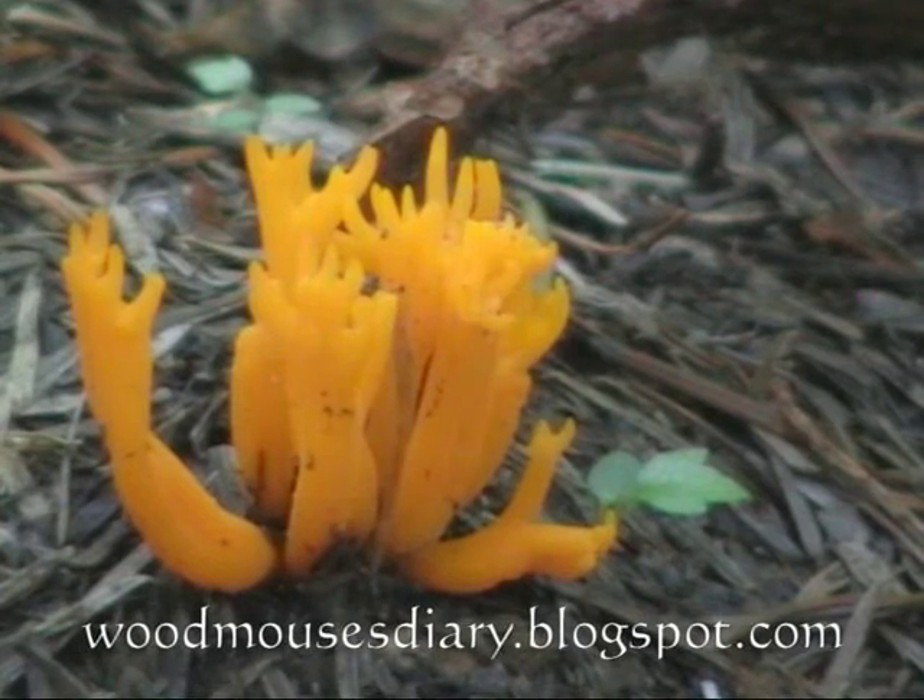Neither species, though, is of any culinary interest, so it is best left undisturbed so others can share their beauty.